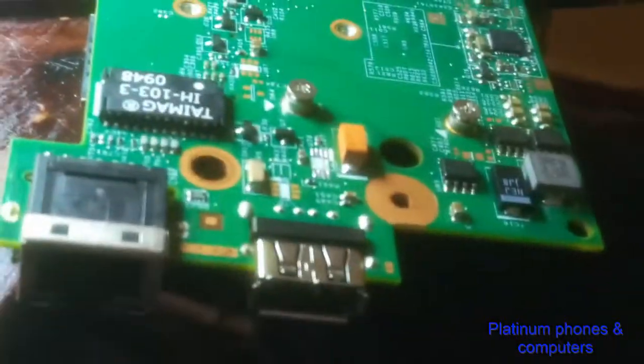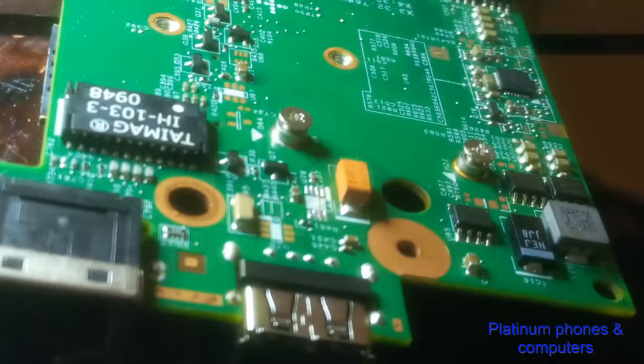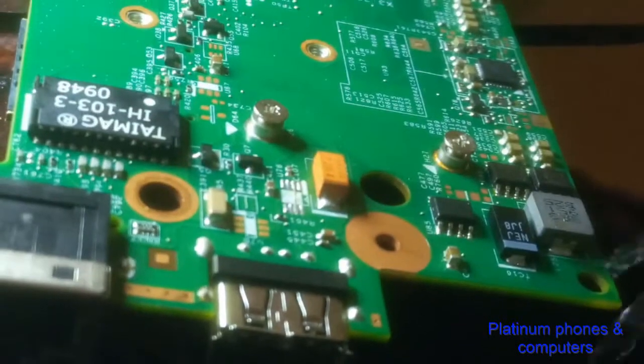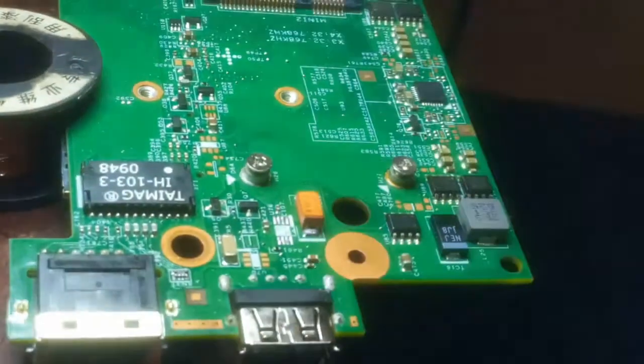Not every time a port is not working do you need to replace the port itself — that is not the case. You must have some electronics knowledge in order to diagnose and fix such an issue. So let me fix it back in the housing and then we'll test together.